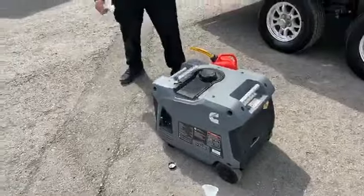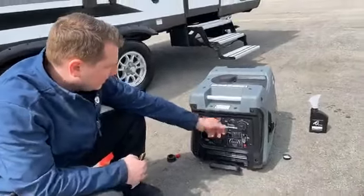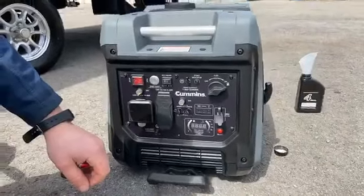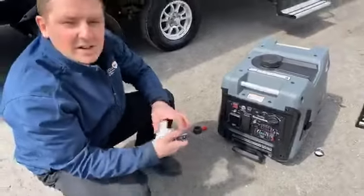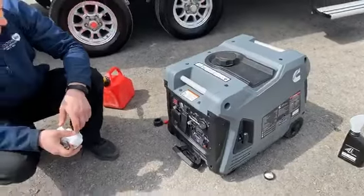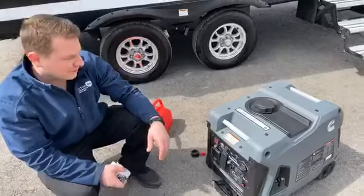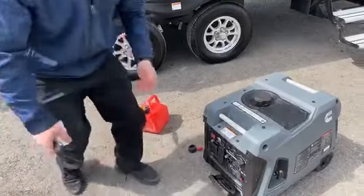We're going to come to the start panel here. We're going to make sure this is in the run position and that this is turned to on. Remote start. First run, so we're going to let it kind of work its way out. You can hear it's nice and quiet — I'm not really yelling over it. This thing is awesome for how quiet it is. This one does 4,500 watts, which is awesome. We can have a conversation next to it and it's not insanely loud.